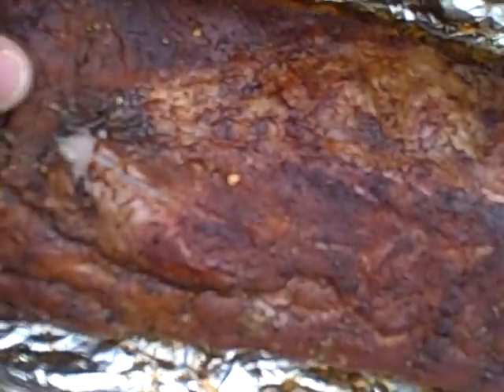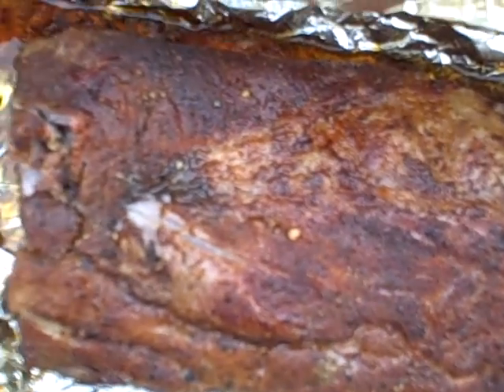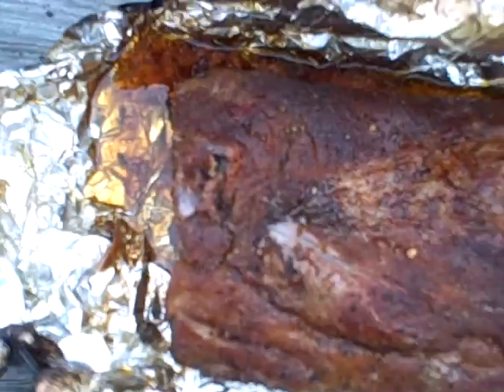I'm gonna take off my glove — that's hot. Mmm, that is some dang tasty ribs, man. We'll see you guys in a while.